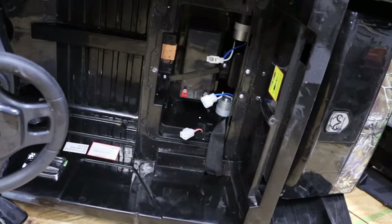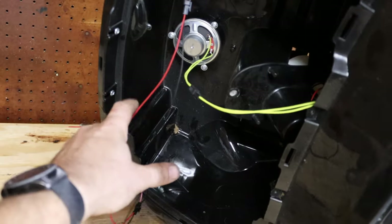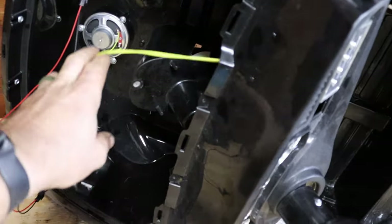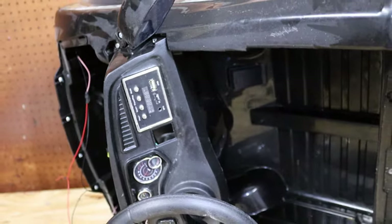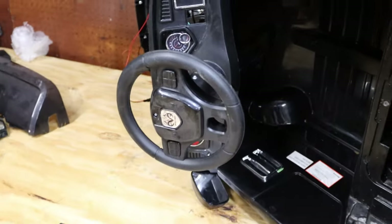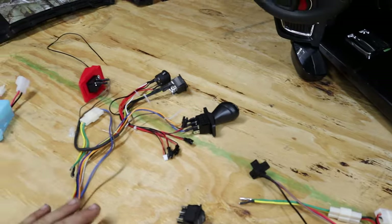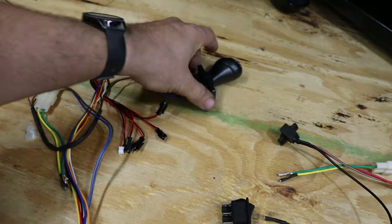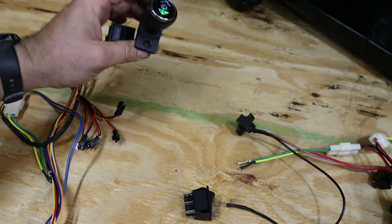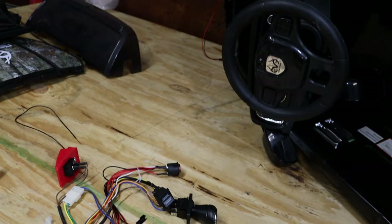Alright, now with all that factory harness ripped out of there we can kind of see what we have got going on. These are just a power and a ground to your headlights, and that is your speaker wire off the back of the radio. We did take out the forward and reverse switch. This one does have a different option - we actually have a high and low speed as well as our forward and reverse switch. I am not a huge fan of this giant lever on there, so we will put this forward and reverse switch back in.